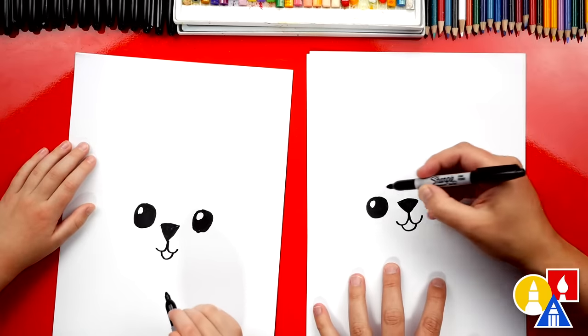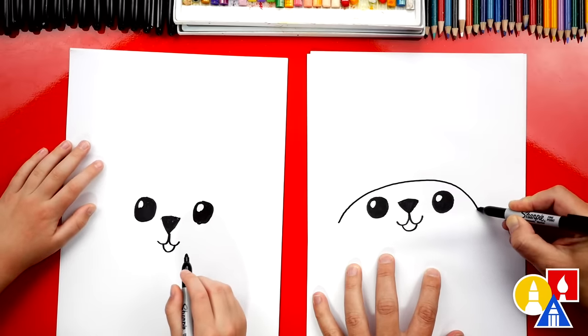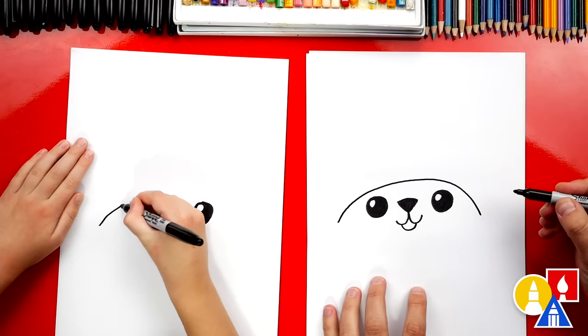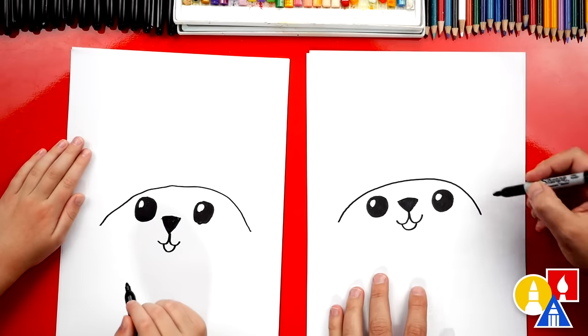Now let's draw the witch hat on top. I'm going to draw a curve — we're going to start over here and draw a curve that goes over the eyes and back down. It's like a big mountain but with a face on it.